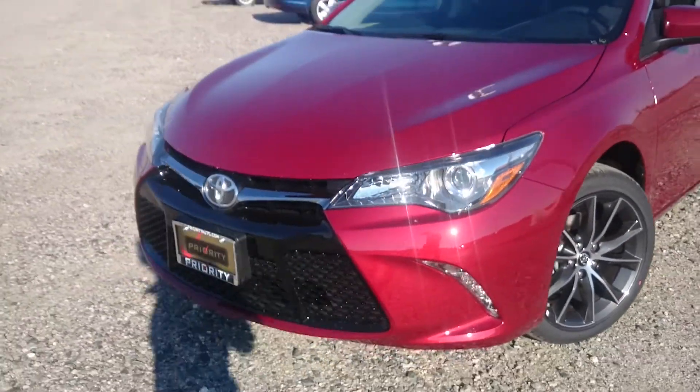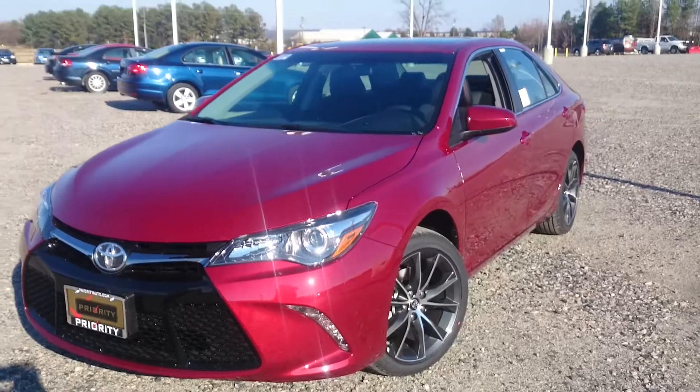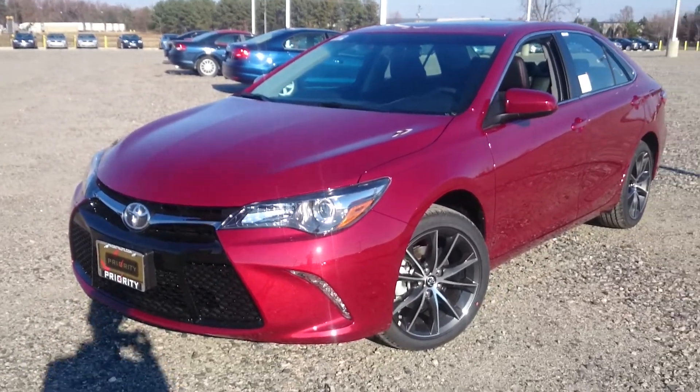That's just a quick look at the XSE to show you some differences between this and the regular Camry. I will try to do a video of an XLE before long. Anyway, thanks for watching guys, hope you enjoyed it.